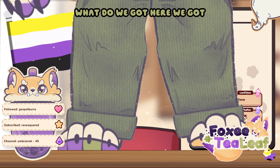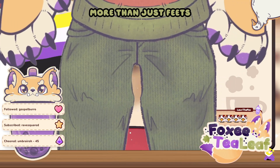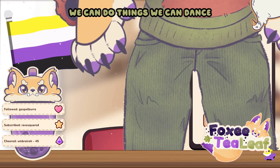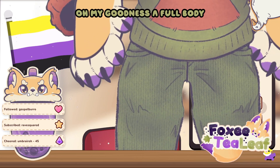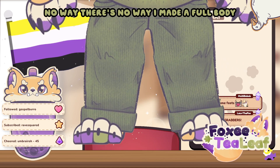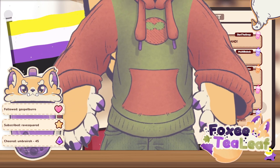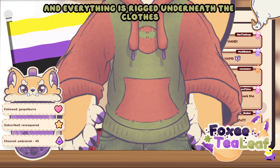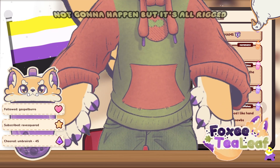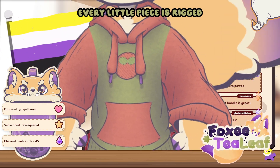What do we got here? We got paws? More than just feets? We have hands! We can do things — we can dance! Oh my goodness, a full body? No way! There's no way I made a full body. Oh, we got pockets. We got clothes. And everything is rigged underneath the clothes, but I'm never taking my clothes off for stream. Sorry, not gonna happen. But it's all rigged.